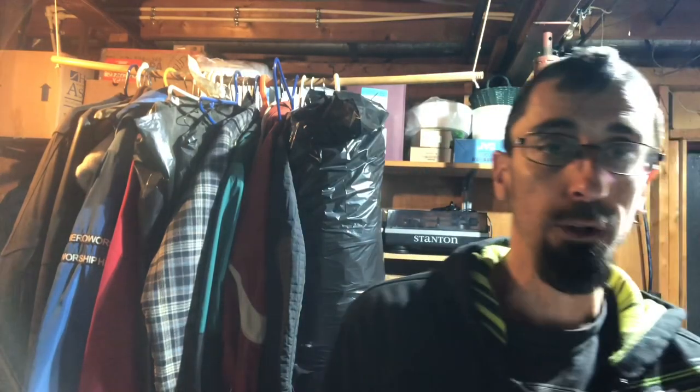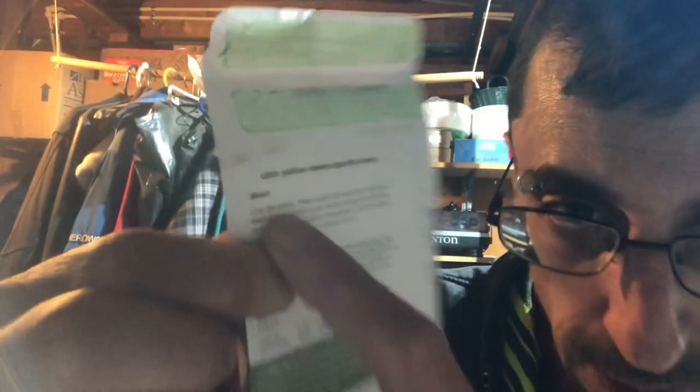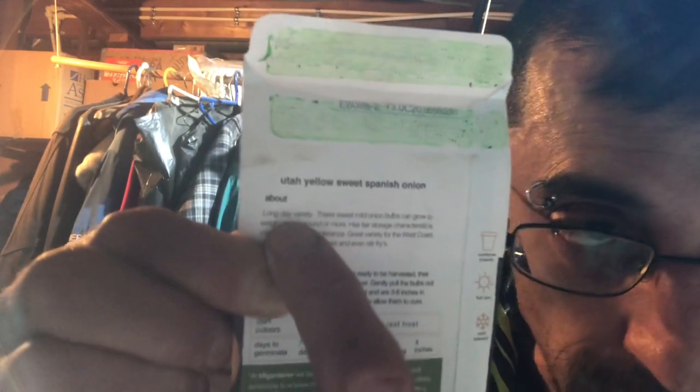Every seed pack will tell you on the seed pack. Long day variety, right? I'm up in Ontario, so I've got to grow long days.